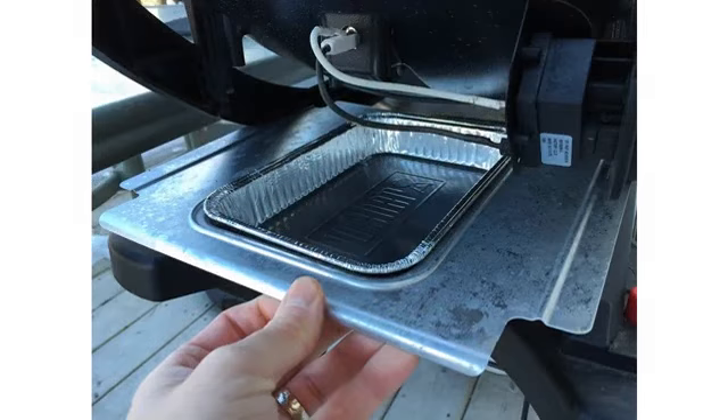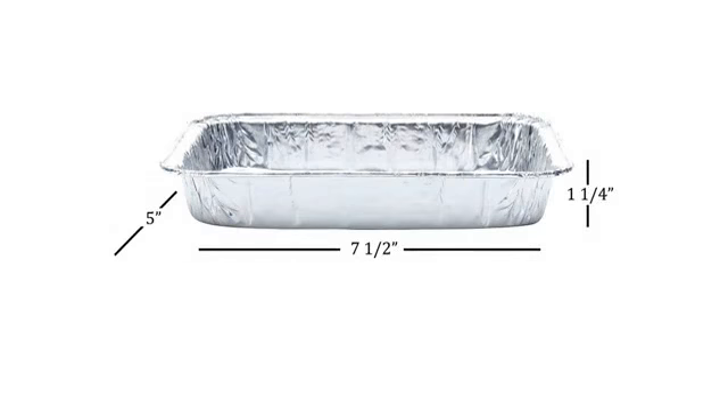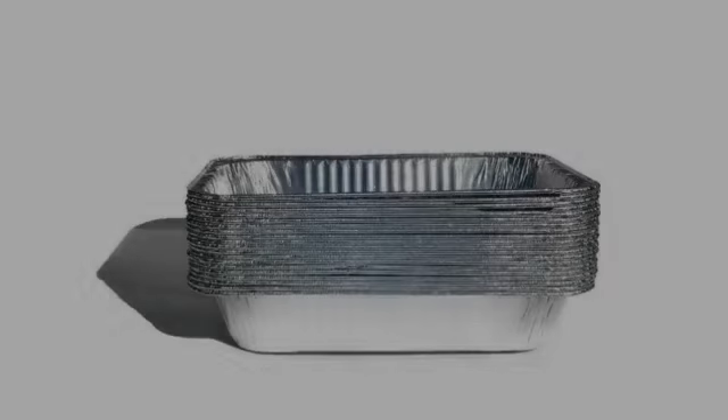My Weber grill is about 15 plus years old. I've made do with grocery store aluminum pans that don't fit right. These are the best competitive prices I've found. We'll keep and we'll reorder again.